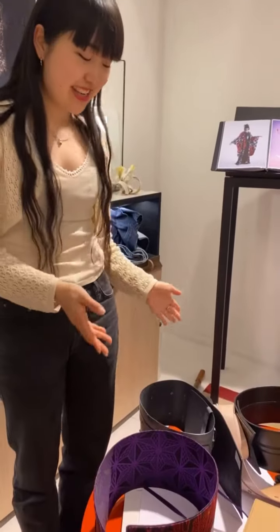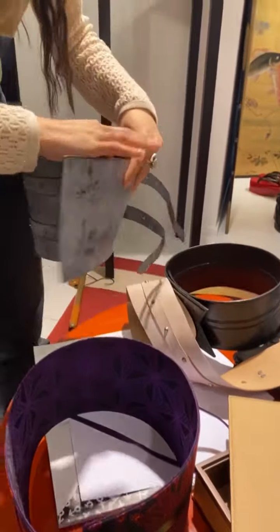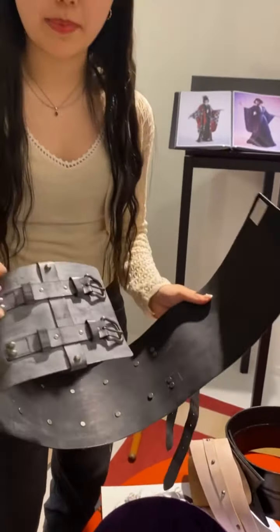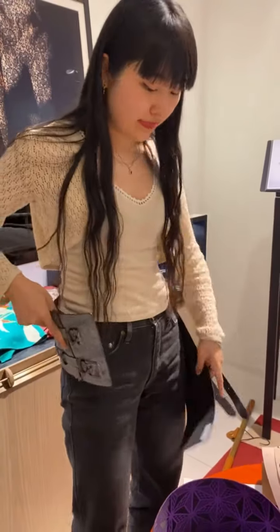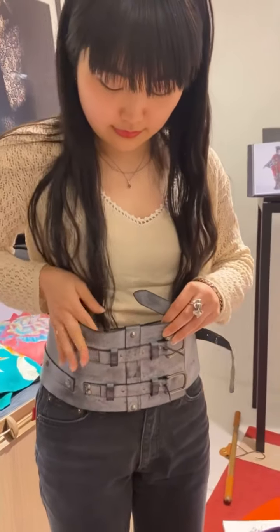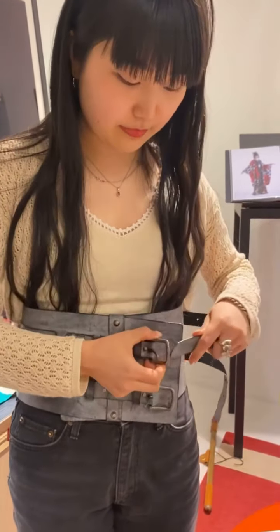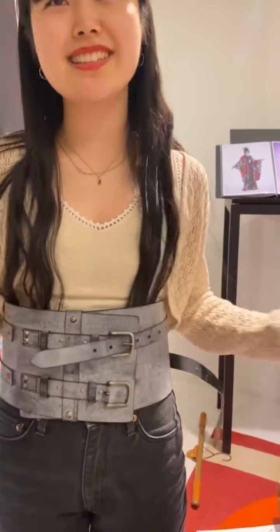Here we have an obi belt. This is a very modern obi because it has a belt on it. So you just insert it like this, and then tie it up like this — and it's done.